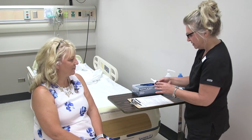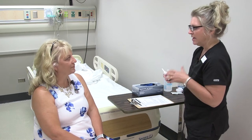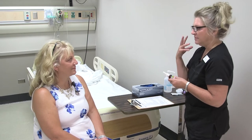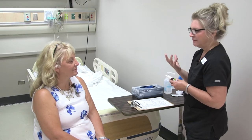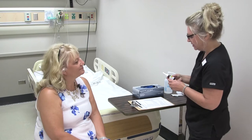I have your fluconazole nasal inhaler here. Have you had this before? Okay, so you're aware of what it does. It's administered into your nares — your nostril — and it helps reduce swelling and symptoms related to allergies. Is that why you're taking it? Very good.